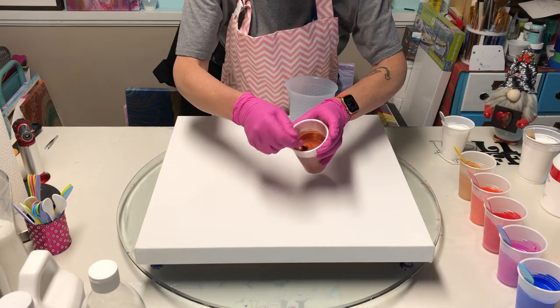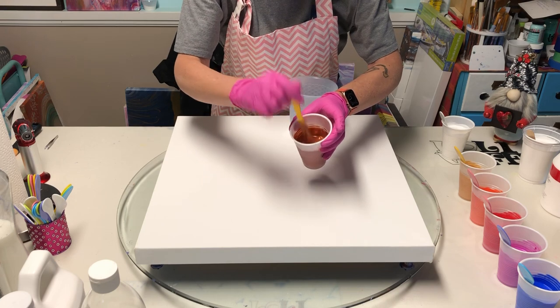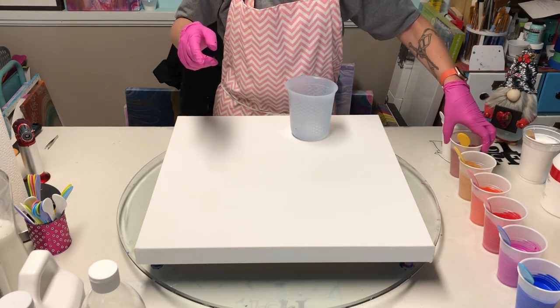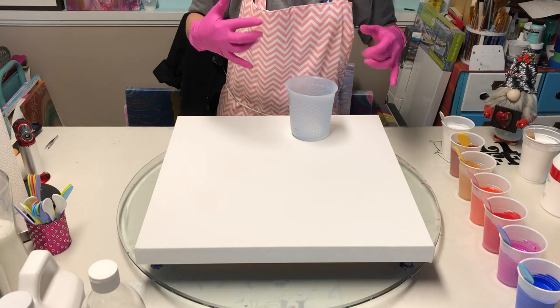And then I have one from the opaque line: opaque cobalt blue hue. Let me show you the consistency I got — it's way thinner than I usually do it, and I used so much paint, I couldn't believe how much paint I used. Let's get this cup layered up.